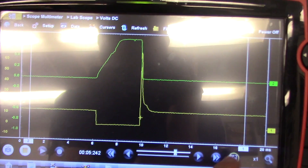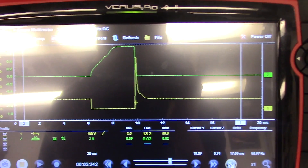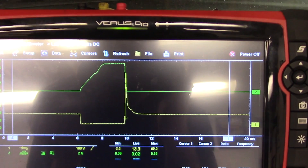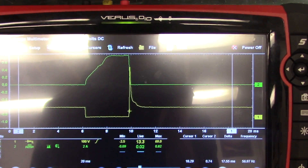Looking at amperage — we're on a 2-amp scale. That's not even 1 amp of current draw. So less than an amp.